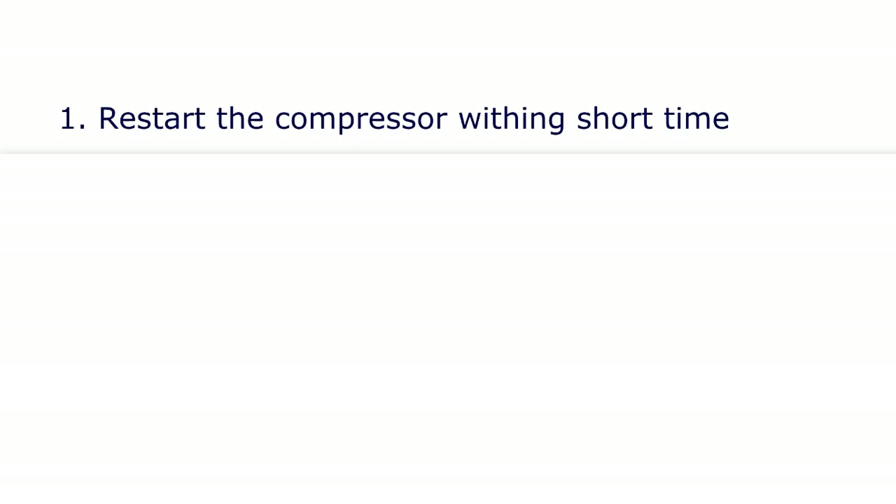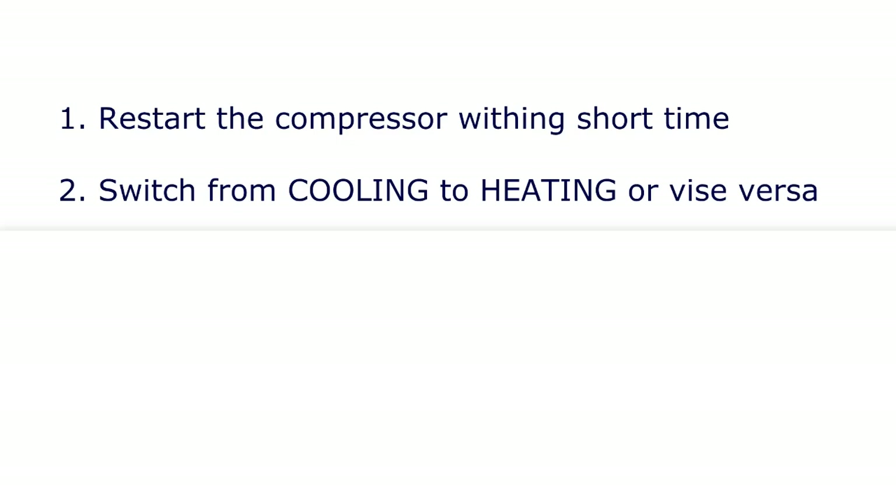The first one is when you try to restart the compressor within a short period of time. For example, if your HVAC system was running for a while and finally reached the set temperature and stopped, but then you decided to keep on going and manually readjusted the temperature, which forces the compressor to restart once again. The second reason is when you switch your AC system from cooling to heating, or vice versa from heating back to cooling.